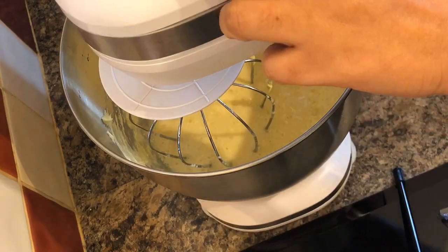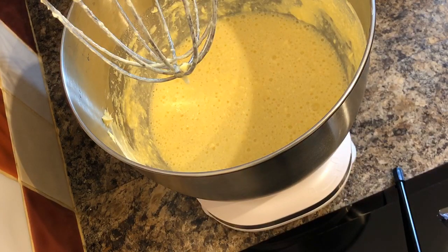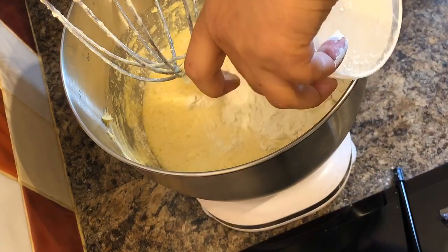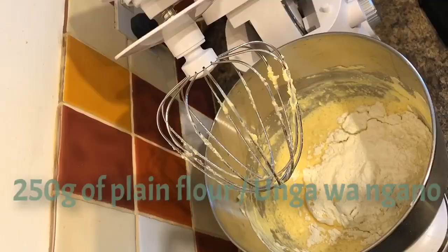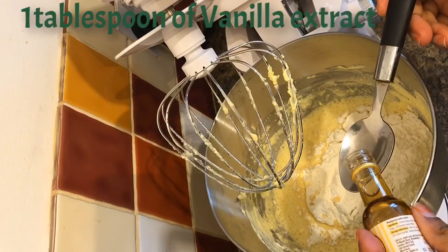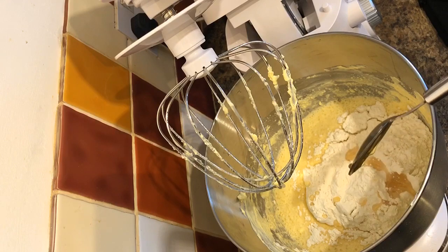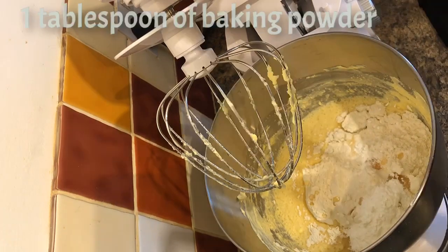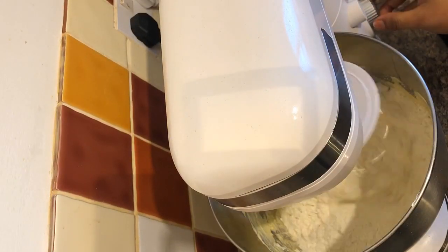Once your mixture is well combined, you can add 250 grams of plain flour, one tablespoon of vanilla extract, and one tablespoon of baking powder. Mix it well until it's all well combined.